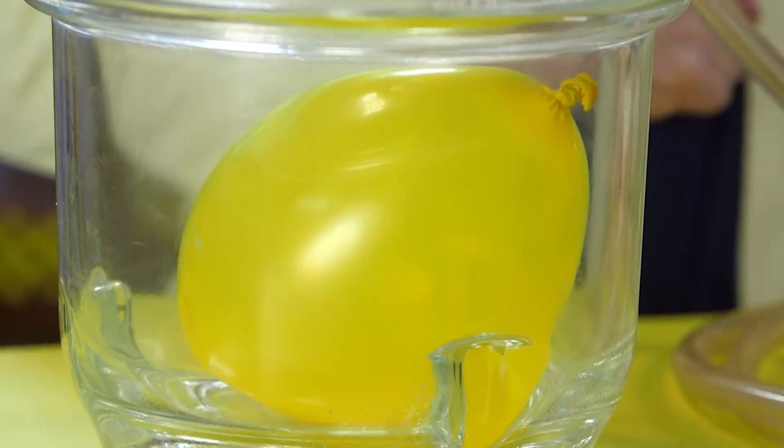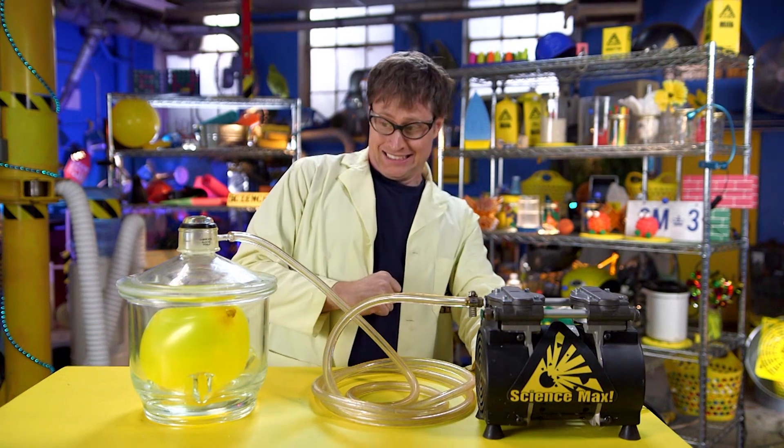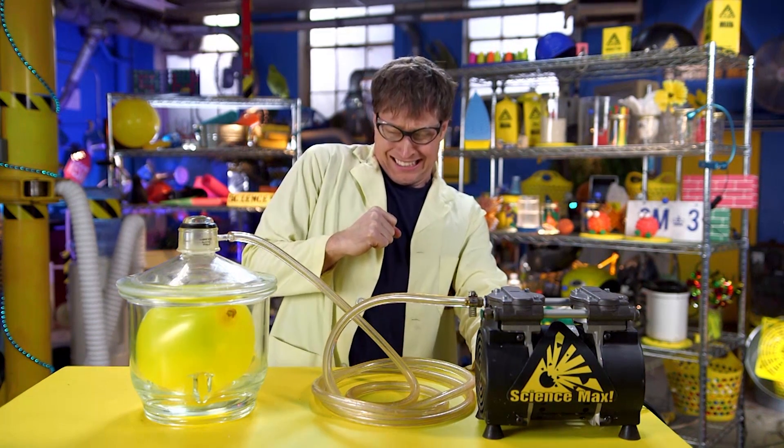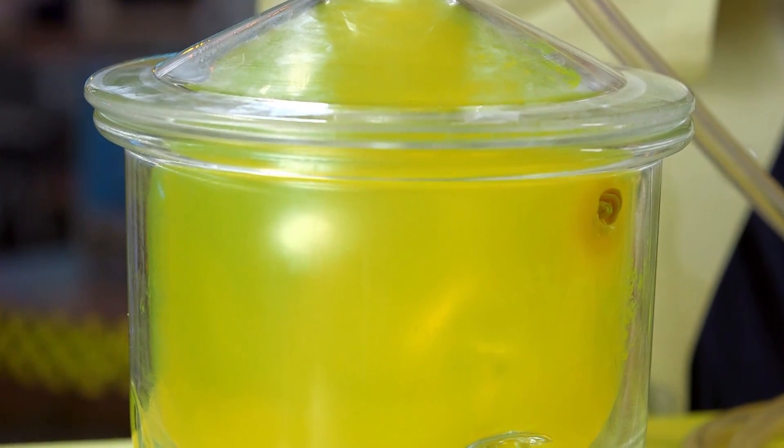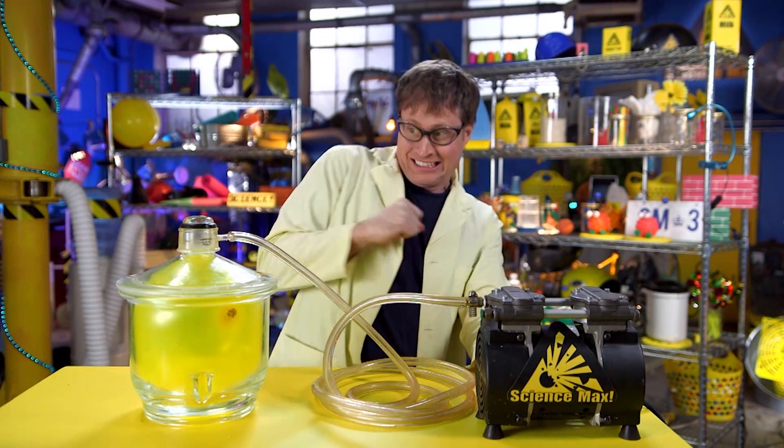Why? Well, take a look at what happens with this balloon. The vacuum takes the air and the pressure out of the container, which was pushing against the sides of the balloon. Without that outside pressure, the air molecules inside the balloon can expand.